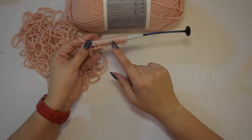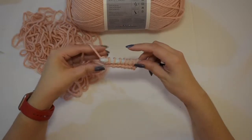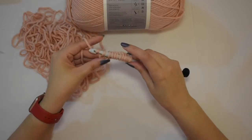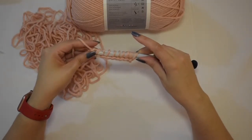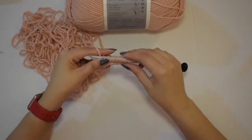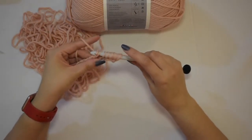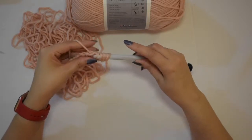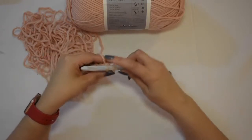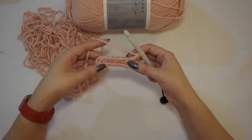So since we're not turning our work, we need to get these loops off our hook, and we do that with the return pass. We chain one. And then now we're going to yarn over and pull through these two loops. Yarn over, pull through the next two loops. And then we'll keep going until we have one loop left on the hook. Yarn over, pull through the next two loops. Yarn over, pull through the next two loops. Now we got one loop left. And there goes our foundation row.